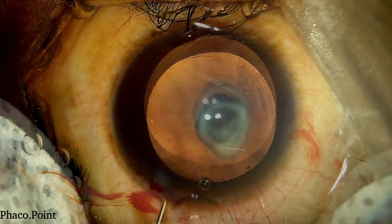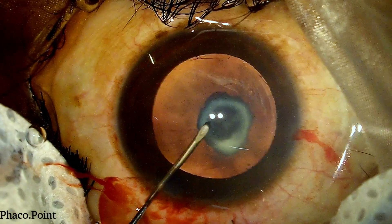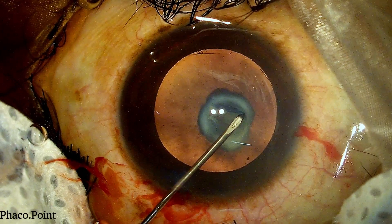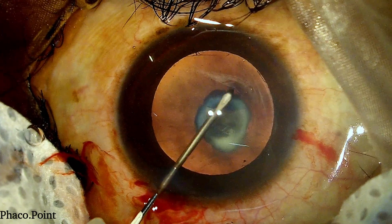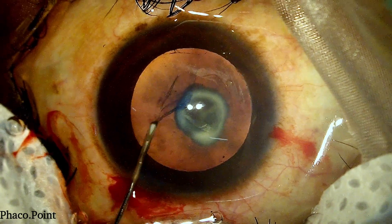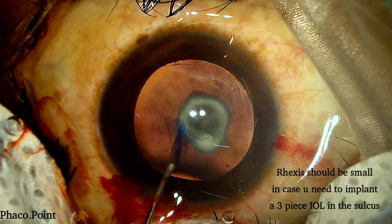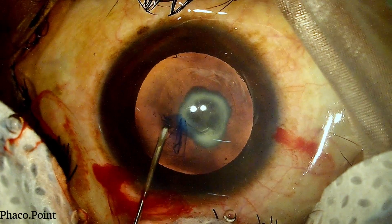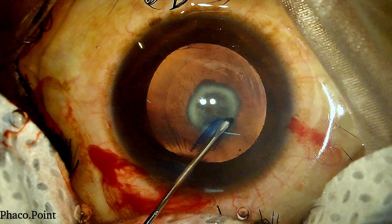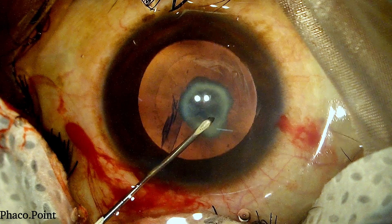All our movements during a phacoemulsification of a polar cataract need to be gentle. We then proceed with making the capsulorhexis. I like to do it with a good amount of stereo coaxial illumination, as you can see here, because it enhances my visibility. I also like to create a capsulorhexis no more than 5 mm in size. I ensure at this point that the patient doesn't make any jerky movements by instructing him to keep his eyes absolutely steady. We have now completed the capsulorhexis.